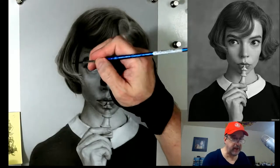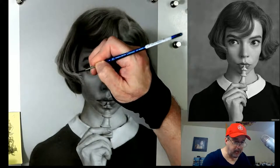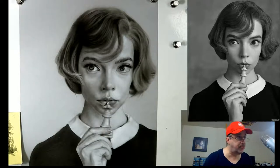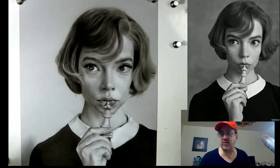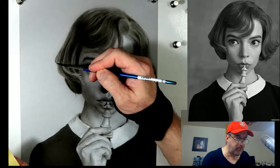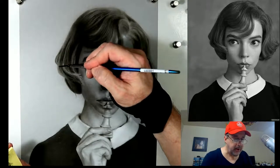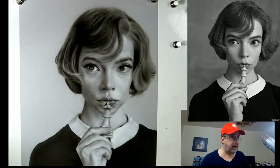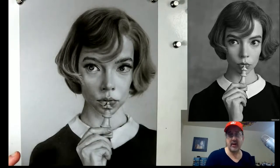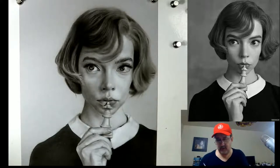Same thing here - the darks come down, maybe broken up a little bit and then sort of coming up. Make sure they're not uniform. In nature, everything is a controlled chaos. We as people want to make it look like bricks on a wall - everything evenly spaced and geometrically perfect. But in nature, things are geometrically perfect in a different way. Now let's move on to the other side of the hair, because we can't do one side and forget about the other side.